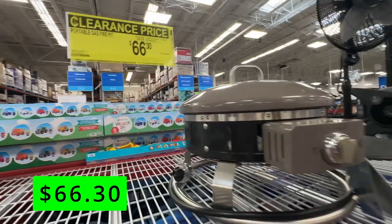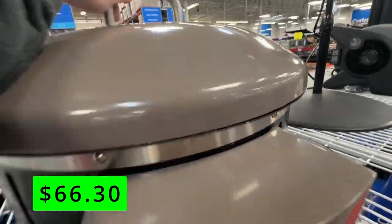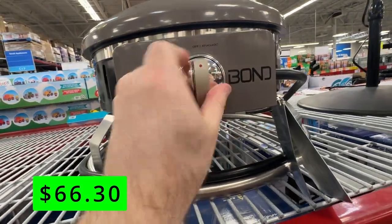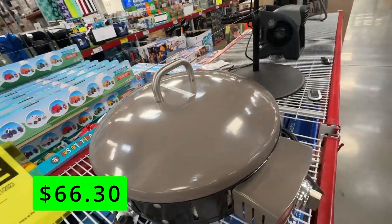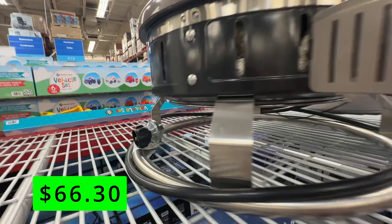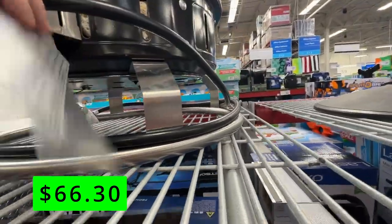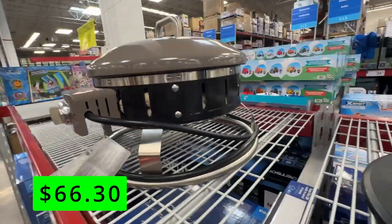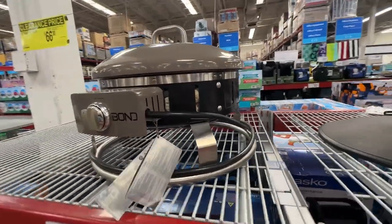If you have any camping trips planned this spring or summer, check out this portable gas fire pit on sale for just $66. This can hook up to a propane tank and provide a nice instant fire for roasting marshmallows or relaxing by it with no cleanup. It also has an adjustable flame control knob that lets you set the intensity of the fire. It comes with lava rocks that create a realistic fire effect and a cover that protects it from the elements when not in use. It's also lightweight and easy to carry with its built-in handles.